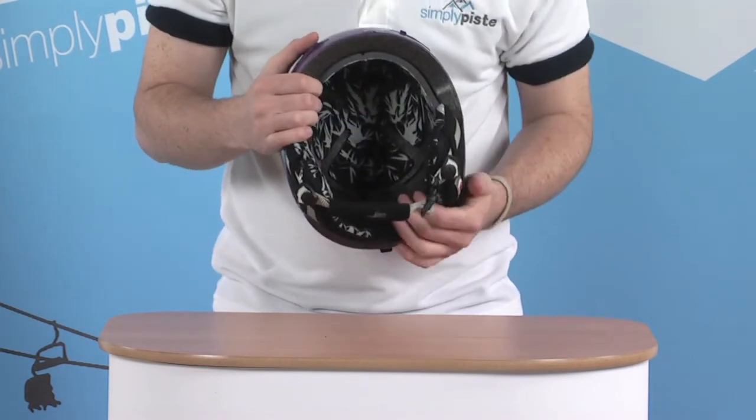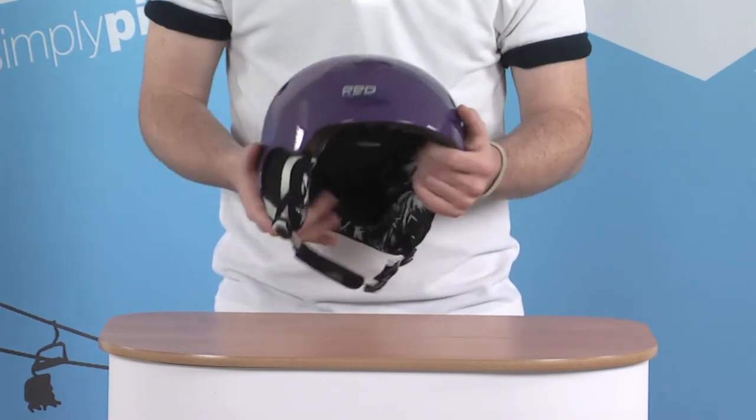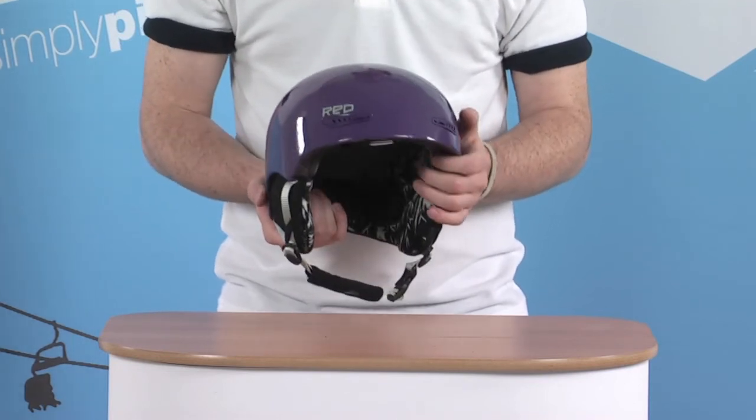So it's a really great helmet with all these extra little features, and obviously top quality from all the RED products, as you've come to expect.